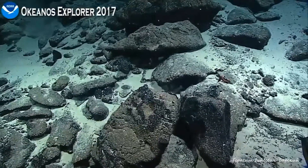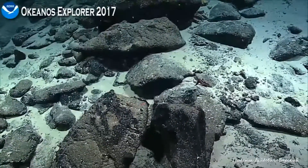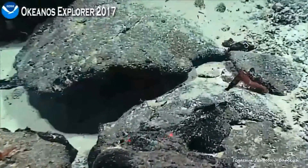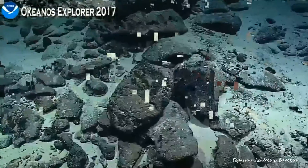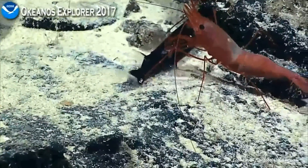A shrimp eating something? He's doing something — he's got a fish! Oh, no way. How about that? Oh my gosh — is that the fish we were filming? I don't know. It looks similar to one of those mid-water fishes.